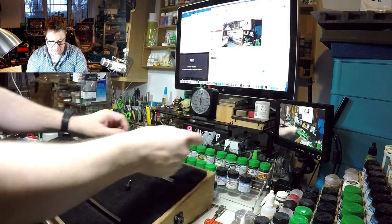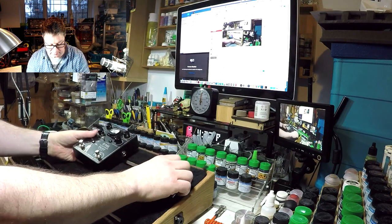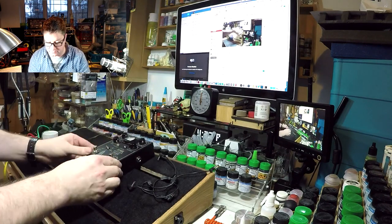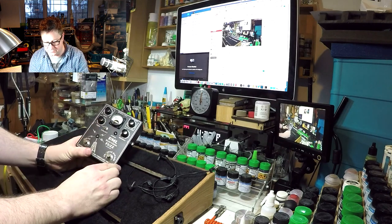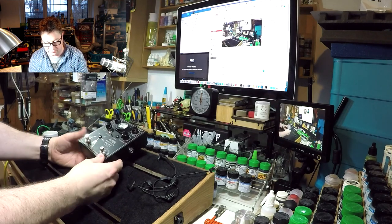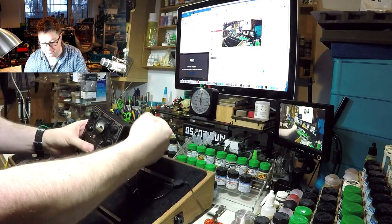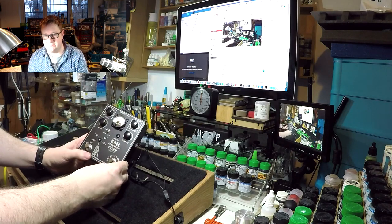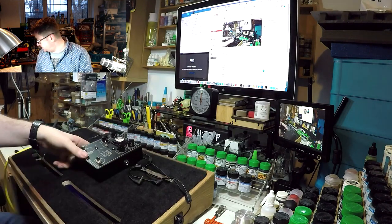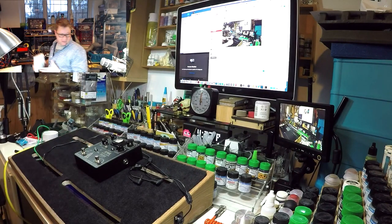So I've got this RML — Retro Mechanical Labs — pedal. They make very nice pedals with a retro feel to them, made in Portland. Power goes into the back there and that's alive as well, so you can chain it off the daisy chain.